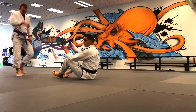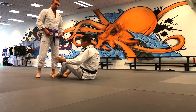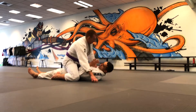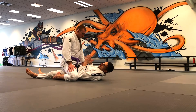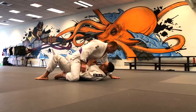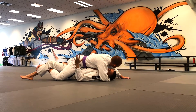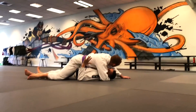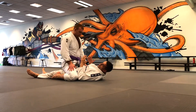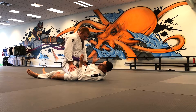Before your partner even mounts, do yourself a service — legs straight, elbows tucked in, hands protecting your neck. Keep your legs straight because if you bend them, he can put grapevines in and stretch you out. You can untangle grapevines later, but why do that if you don't have to? To bump: bend your legs quickly, bump your hip, then straighten them back out.